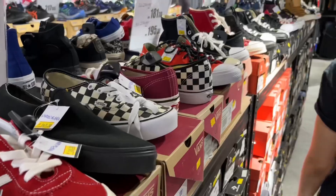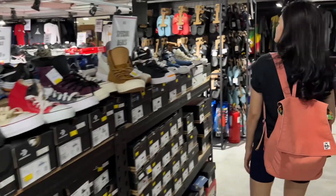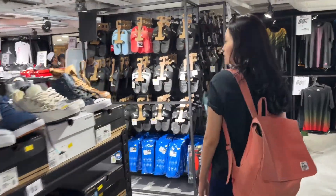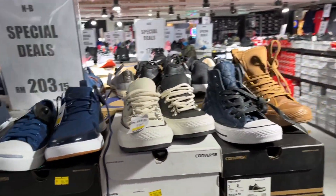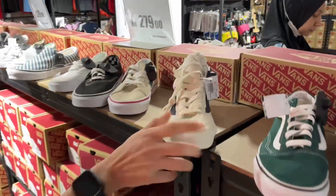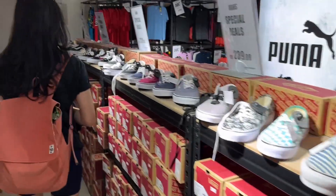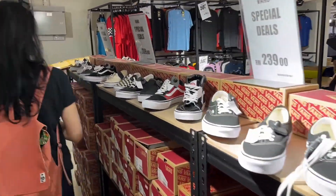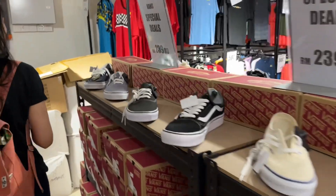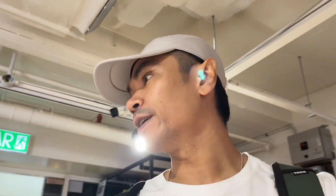I want to check out Vans — do they have the Vans I was looking at the other day? The color is not bad, but I want to get a high cut, preferably the brown one.